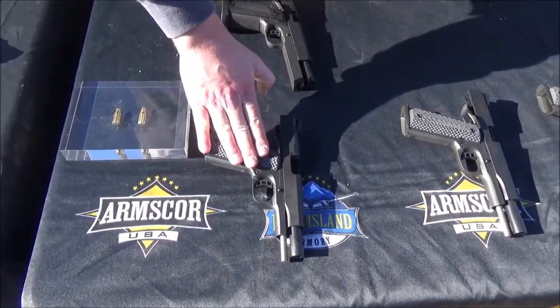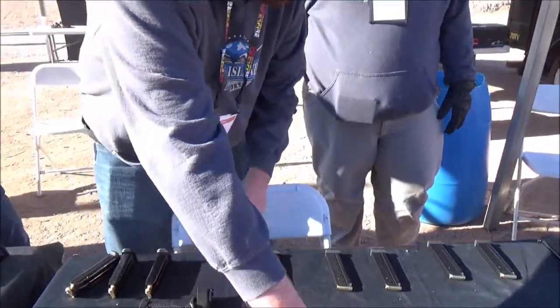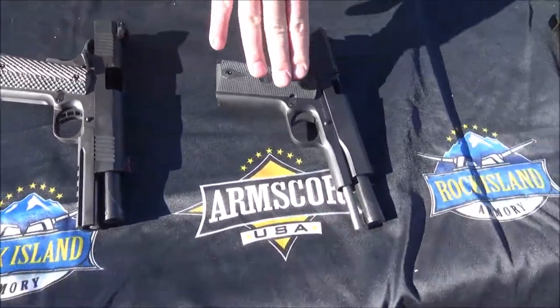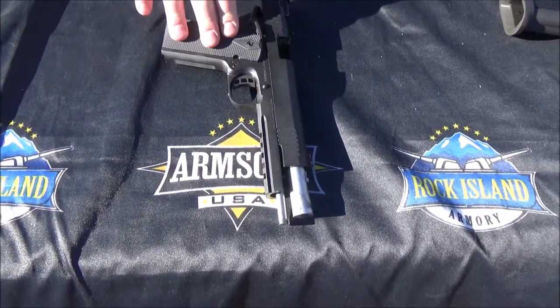We have a midsize, we have full size, and these are our Rock Ultras. Over here we have our full size Tack Ultra, we have a full size GI, and we have a six inch single stack ten as well.